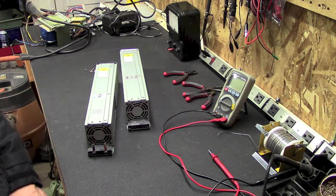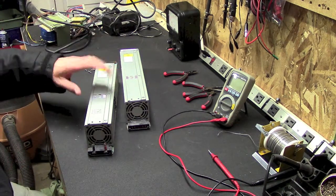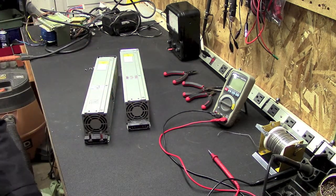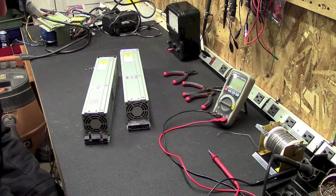Hey folks, welcome to the project bench. As you can see I've got a couple of boxes here. These are actually two power supplies that I scavenged from an old Dell server.